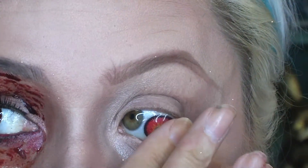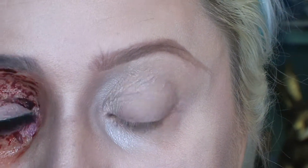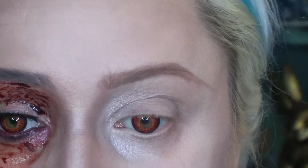And yeah, it's eyeball time. I'm really sorry if you don't like eyeballs, but I've got to put those red lenses in for this look. They look so cool.